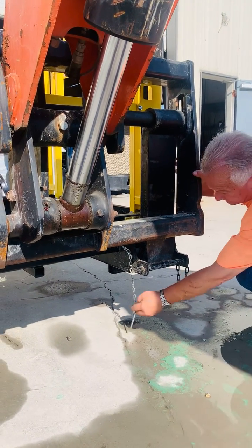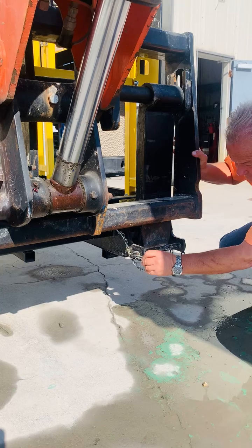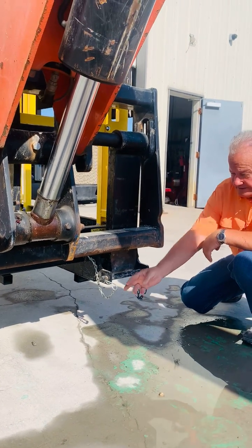Technically, you're supposed to put these pins in there, but for demonstration purposes I'm not going to do that today.